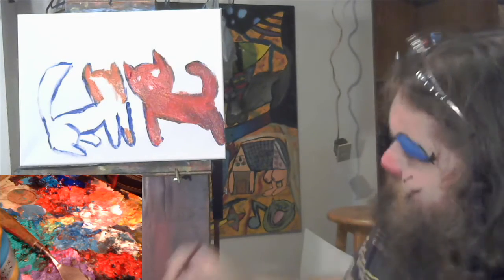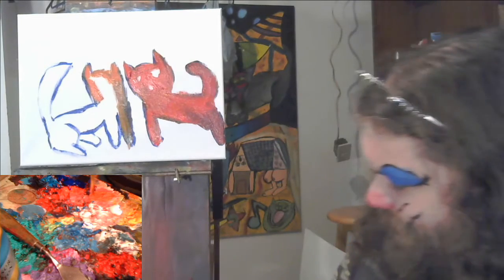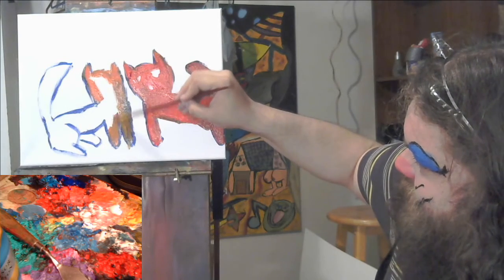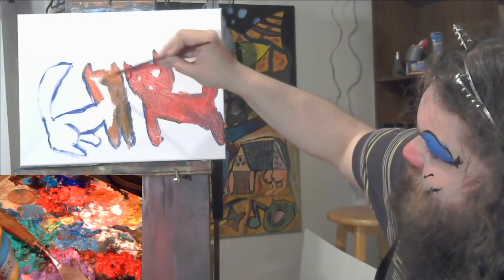Here we go — I'm gonna mix the orange in with the blue. It's kinda coming out green. I don't like that. See, the red is a little more forgiving — it just darkens things up. But the orange is making it green. I've used up all the orange I mixed up already.